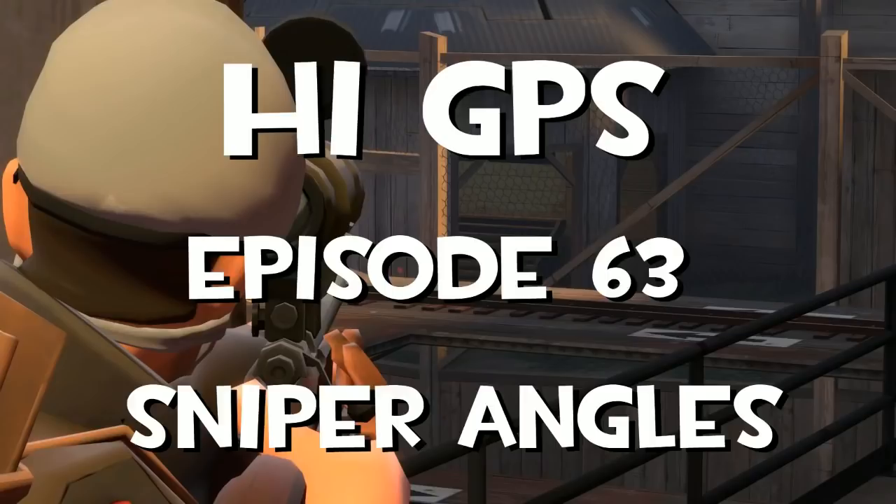Hello everybody all over the world. I am HiGPS and today I have to redo the show, episode 63 or something, where we are going to look at sniper angles.